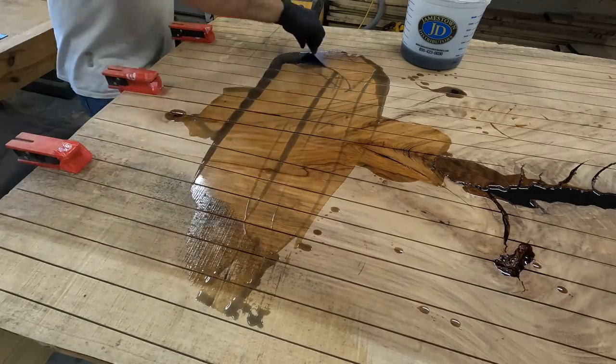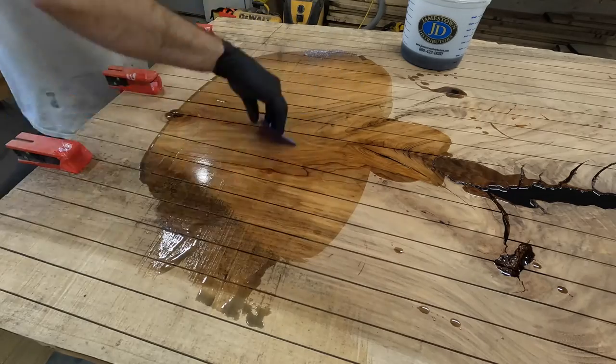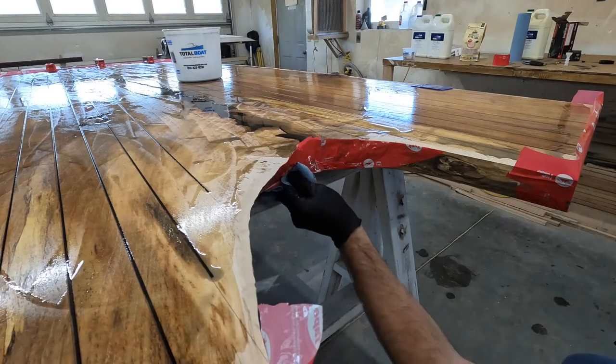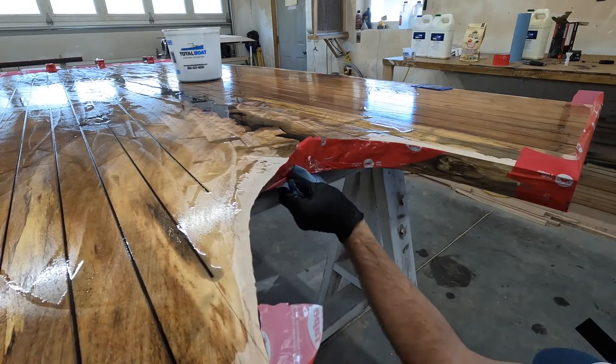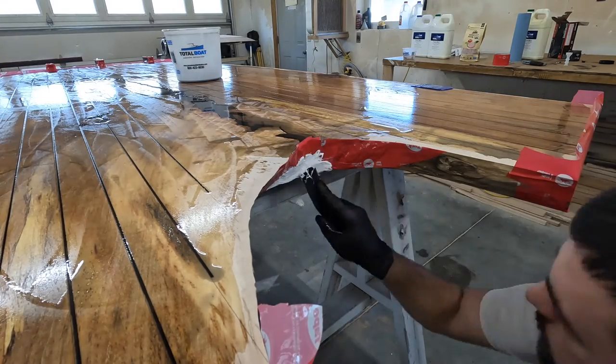I'm using a plastic scraper to scrape the epoxy into the cuts. I had a small leak at the end so I wiped it off and used some flex paste, and the flex paste actually stopped the leak very well.